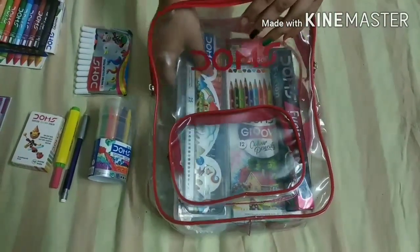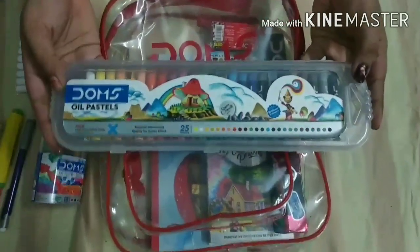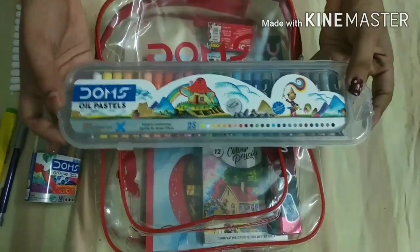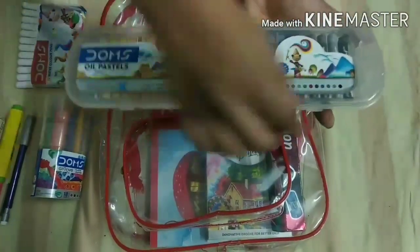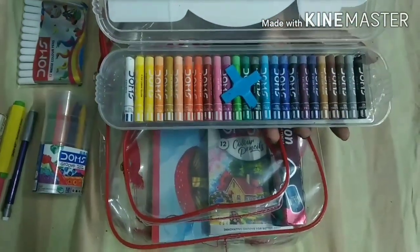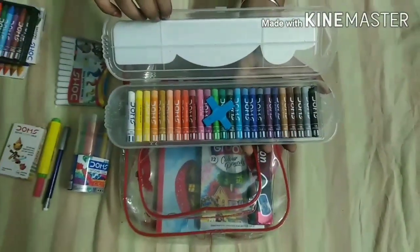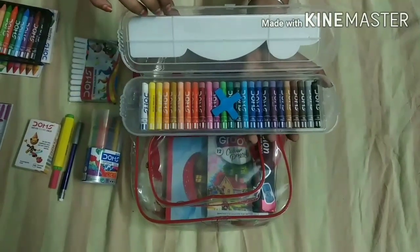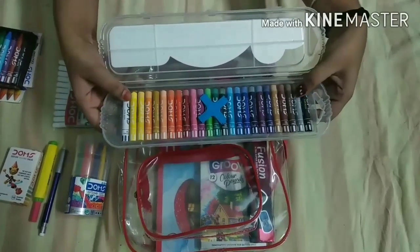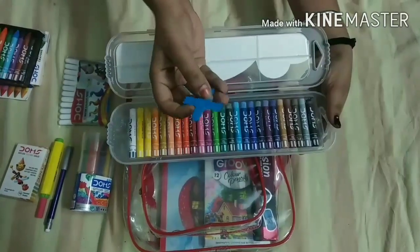Our next item is Domes Oil Pastel Colors, in total 25 shades. It comes with a scrapping tool. I have used all these colors and they work very well. I also want to tell you it has a blending technique, and with the scrapping tool you can create different types of designs.